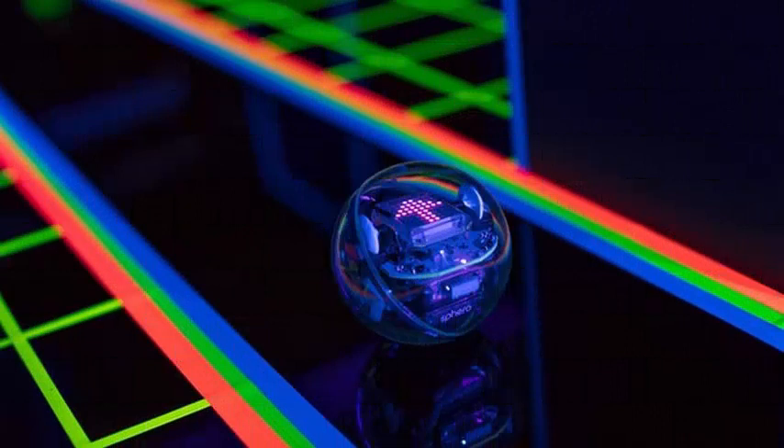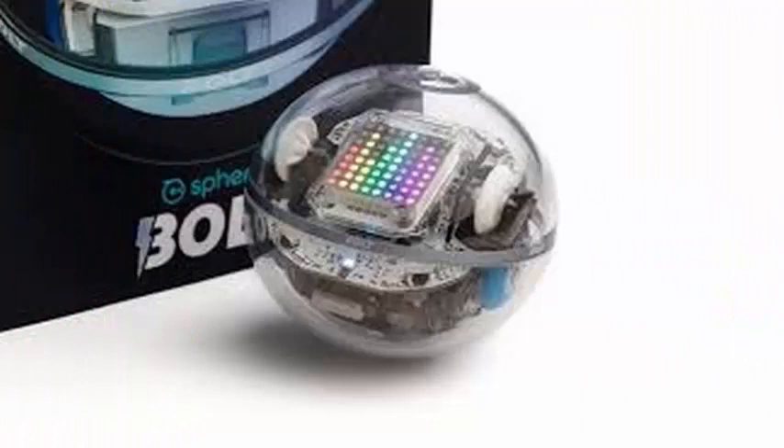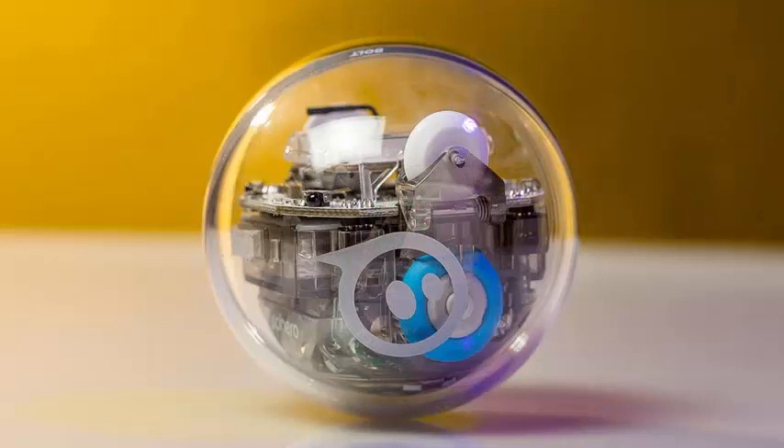The Bolt also has four infrared sensors, which means that there is an opportunity for these small robots to communicate with each other. This is the first time that Sphero has created the ability to interact with multiple robots, and the company says that up to five Bolts can communicate with each other within a radius of approximately five meters.